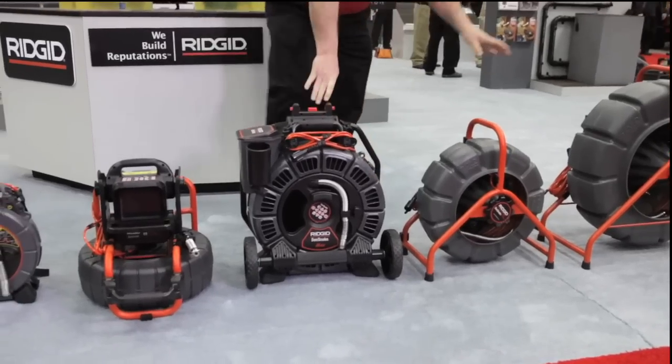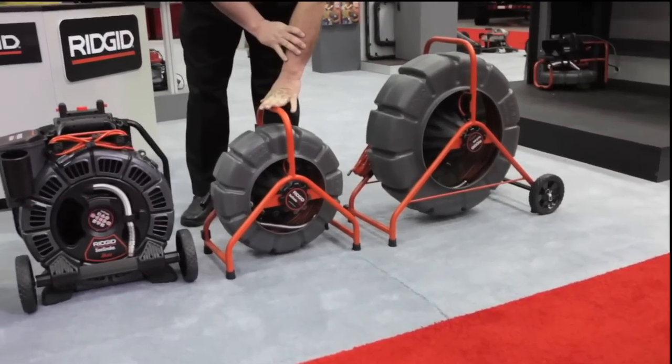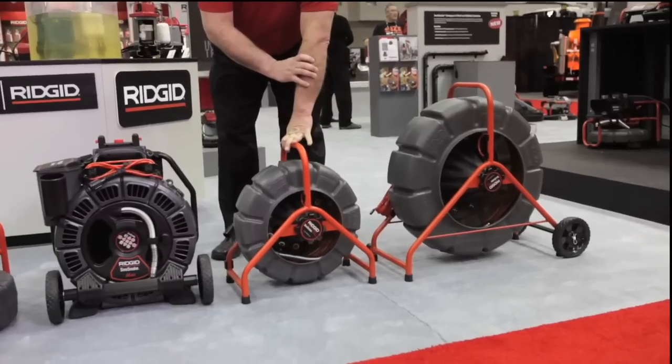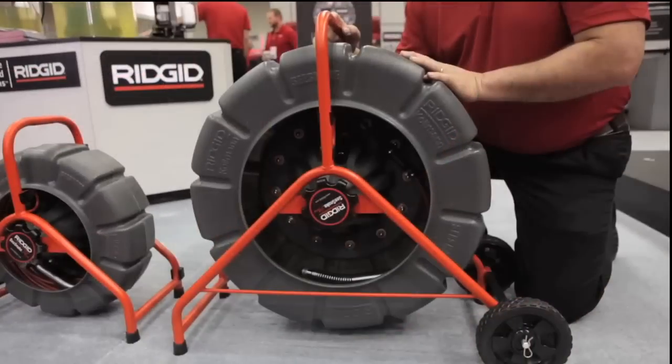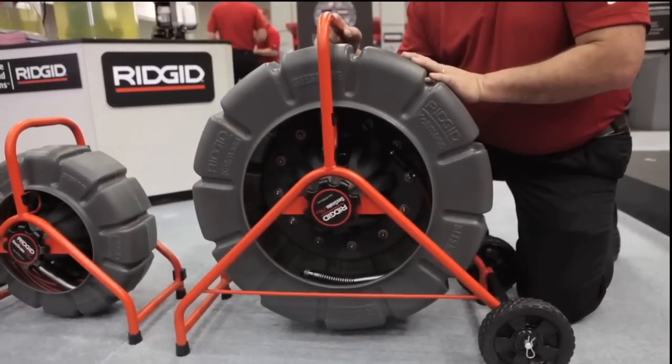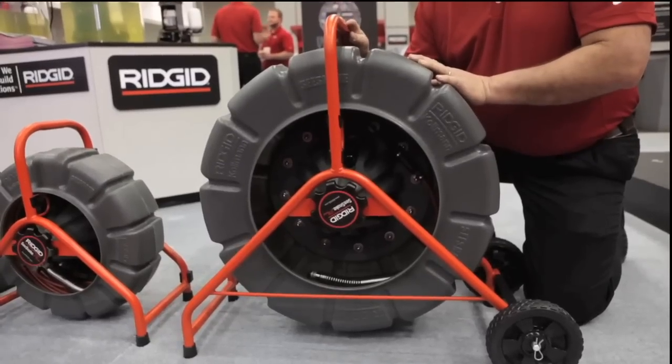We then move into our standard reels. We have our mini — a two-hundred-foot mini — which is going to be from one to six inch capabilities. And then we also have our standard reel, which can come in two-hundred-foot or three-hundred-and-twenty-five-foot lengths, with capabilities from two to twelve inches.